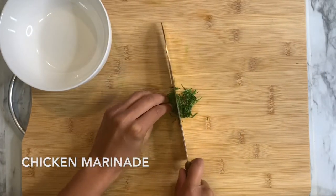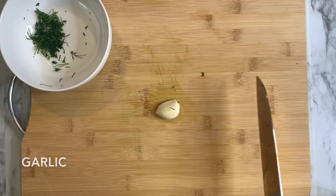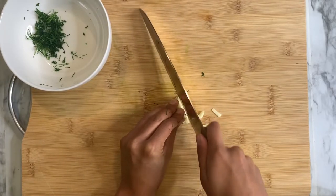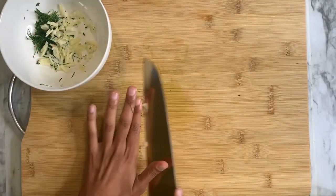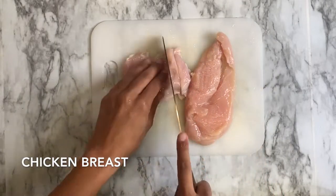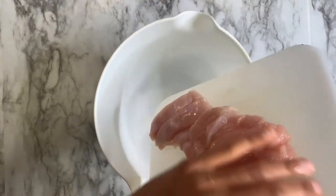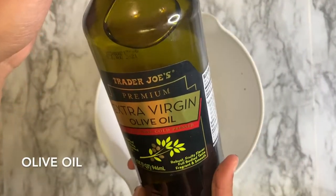Chicken marinade, man. We're always marinating chicken — I feel like it never ends, it's a full-time job just to marinate chicken. So we're going to do some more fresh dill and some more garlic, kind of like copy-paste. For some reason in this video our chicken looks purple. Anyway, we're going to chop these really finely — it's supposed to be like a tender. You can use chicken tenders actually; we just had breasts, so we're doing breasts.